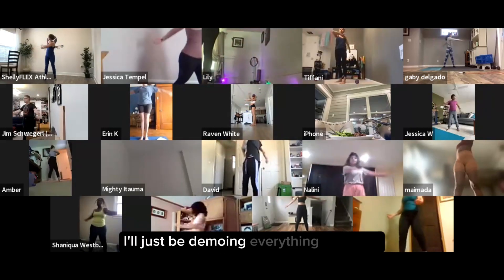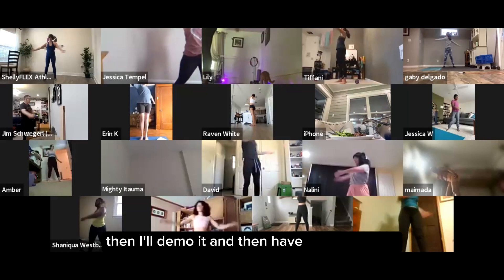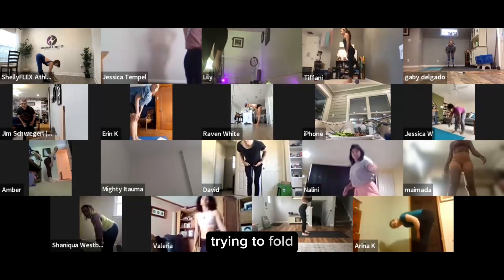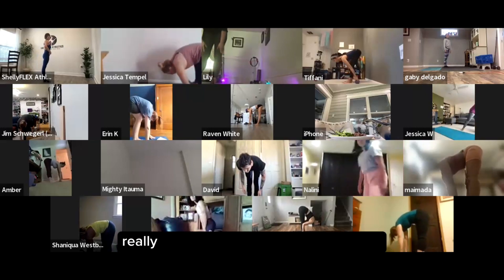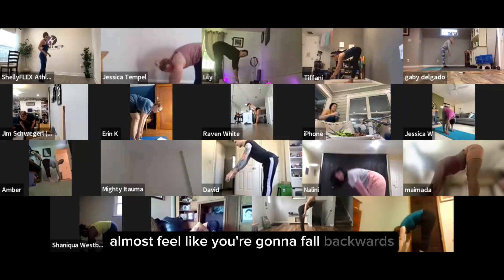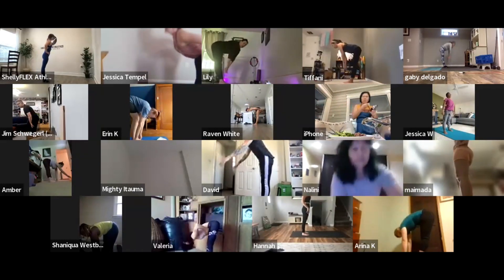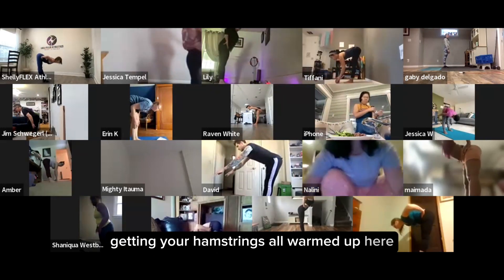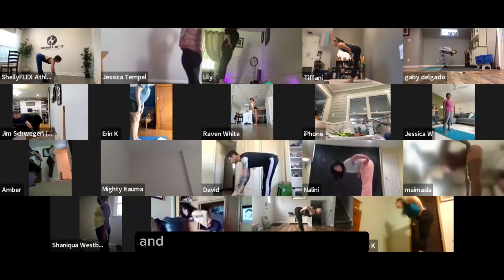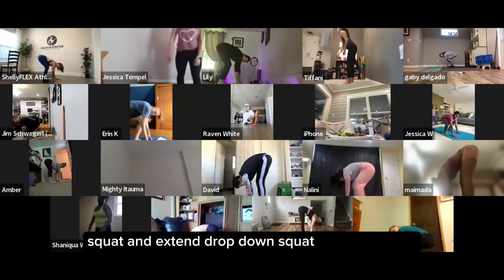For this warm-up I'll just be demoing everything, and then once we start going over the drills I'll demo it and have you guys try it. Legs are straight, sending those hips backwards, trying to fold as much as you can, standing back up — really focusing on keeping that flat back and sending your hips as far back as possible. You should almost feel like you're going to fall backwards. Getting your hamstrings all warmed up here. Then you can bend your knees, legs kind of wide — squat and extend, drop down, squat, and drop down.